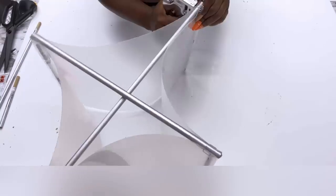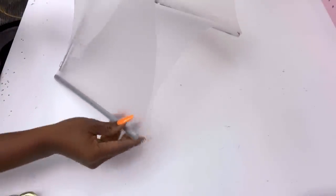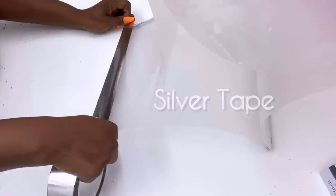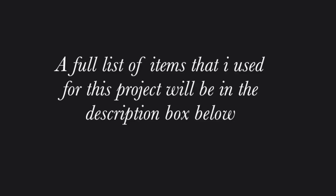I'll be covering up the sides with silver tape. You can also use pieces cut off from a contact paper to cover up the sides if you don't have silver tape. Washi tapes are also another alternative. The list of all the items I'll be using in this DIY is going to be down in the description box below.